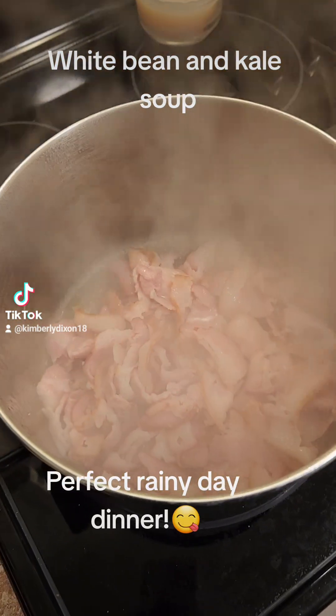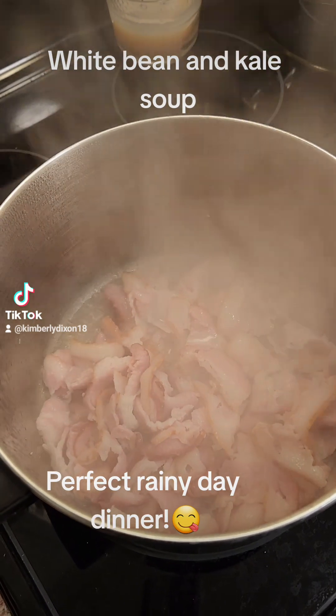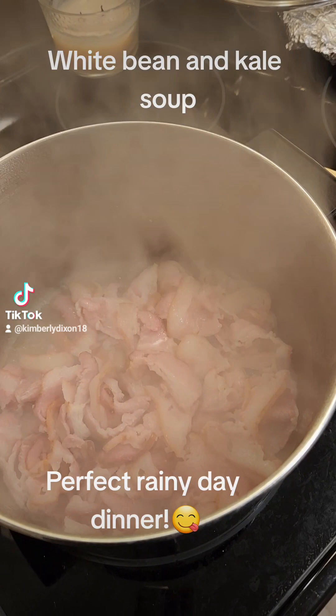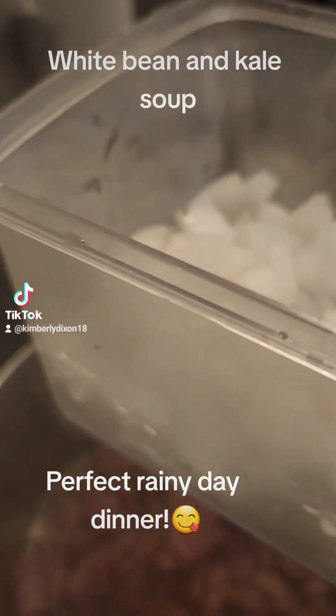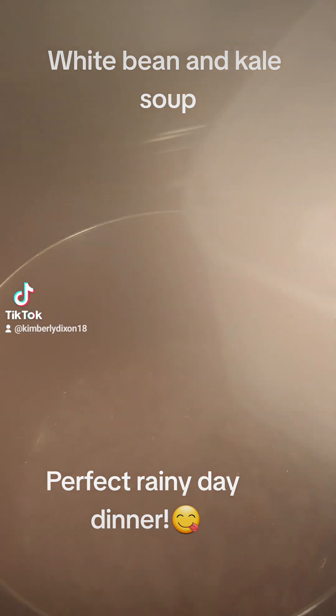A cold rainy day in North Carolina is the perfect time for some white bean and kale soup. I'm sauteing some bacon in the bottom of my pot. I'm not a chef. I just cook the way I cook, and I don't measure anything — that's the God's honest truth.